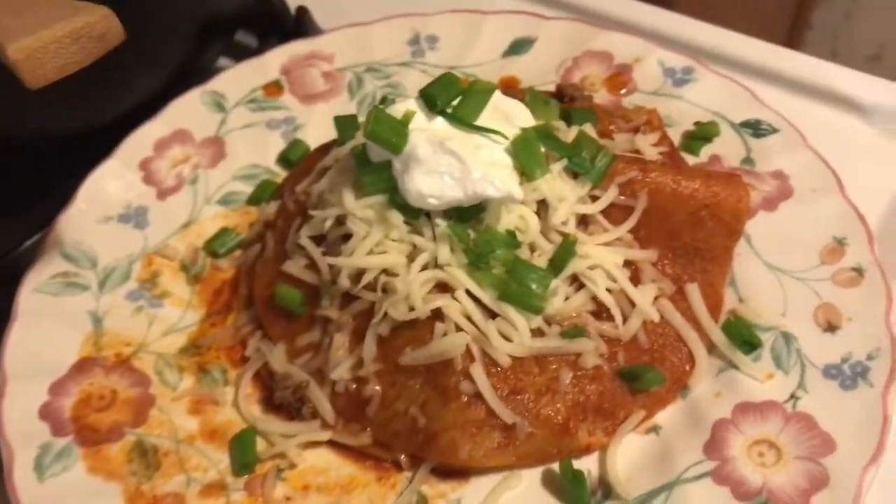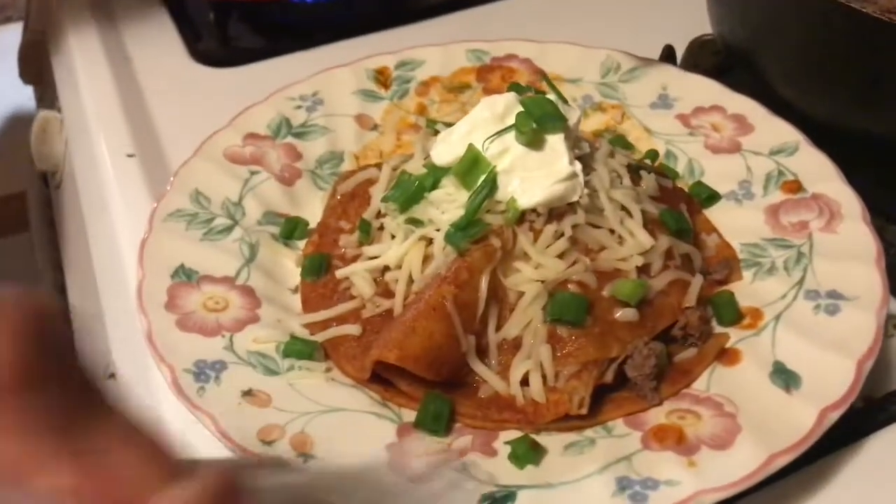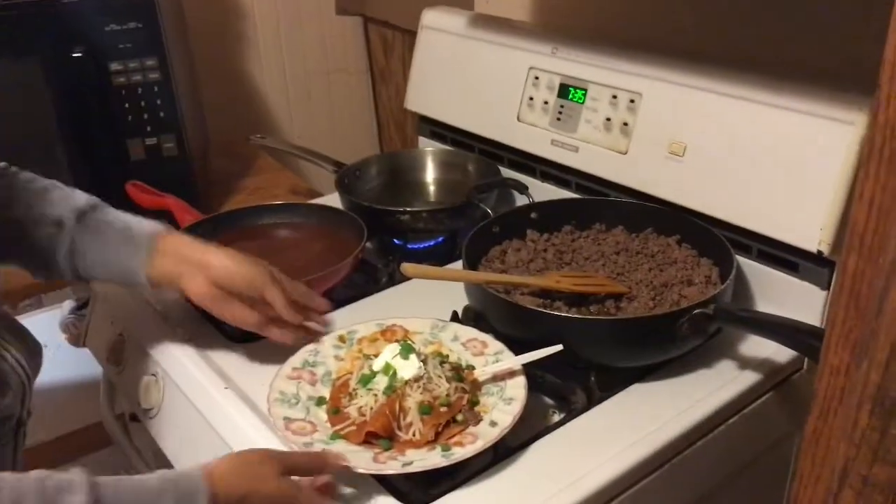These are my grandma's famous enchiladas. My grandma actually taught me how to make these enchiladas when I was a little girl. They're fast, easy, and simple. If you need something to make fast, this is fast and easy, and you've got a dinner.